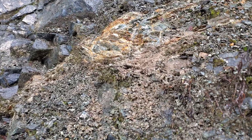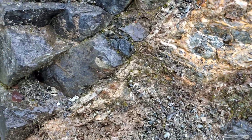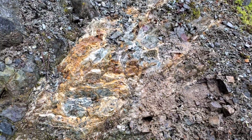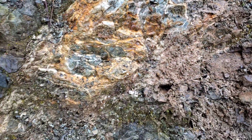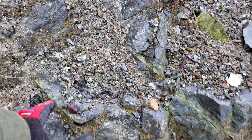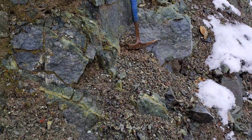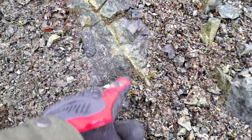A couple of shear zones here. You can see there's oxidization in behind, mixed in with your volcanic rock. You have a little bit of sulfides. Lots of epidote stringers, which look like they've formed in rock fractures.